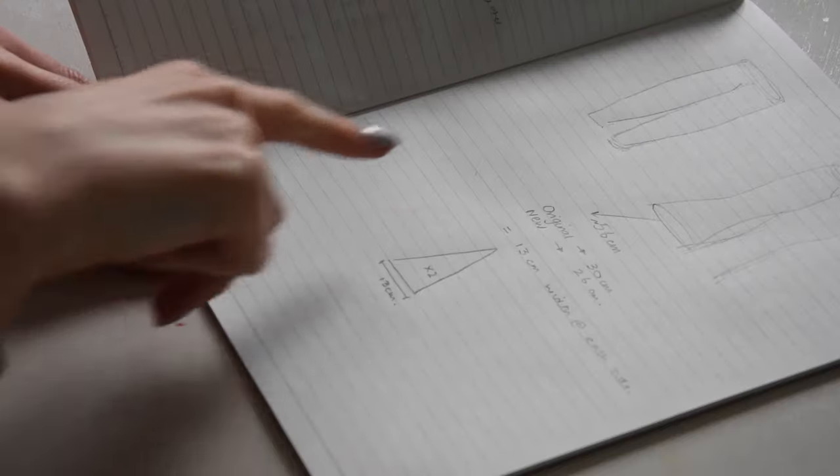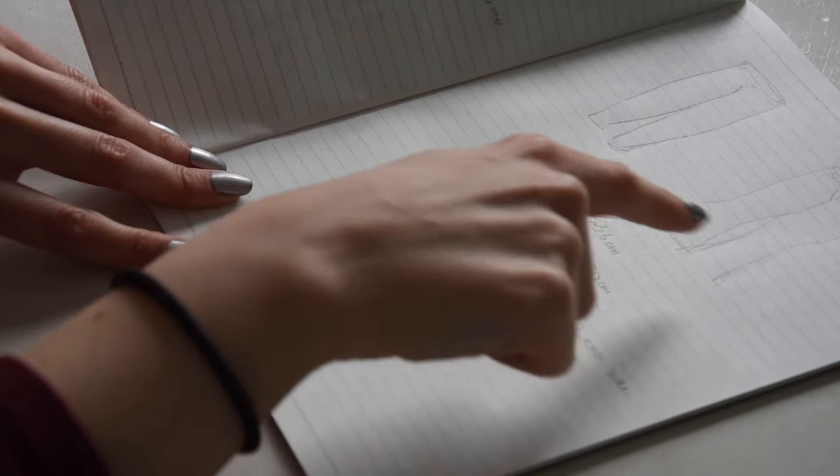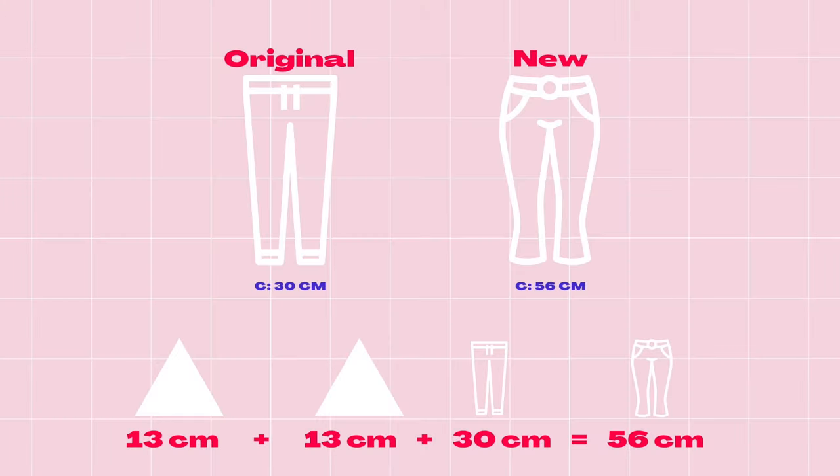What we need to do is a little bit of maths to work out how much material we need to fill the flare that we want. In order to have a flare circumference — the total length around the bottom of the leg hole — you need to work out how much your original circumference was, which was 30, and how much you need to add. 56 minus 30 is 26, so the new material to add is 26, meaning each triangle needs to have a base of 13, so that the base of both triangles plus the original trouser base gives you a flare circumference of 56.